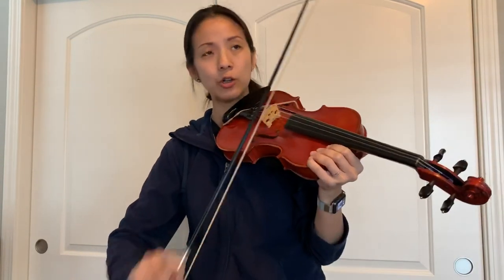So we want down, up, down, up, down, up. We want to make sure we use the entire bow for those quarter notes. And then for the eighth notes, nice and short.